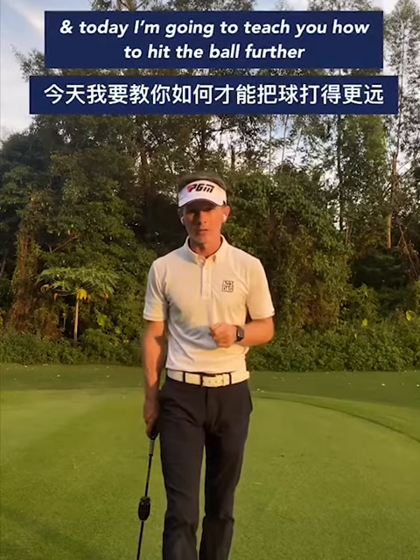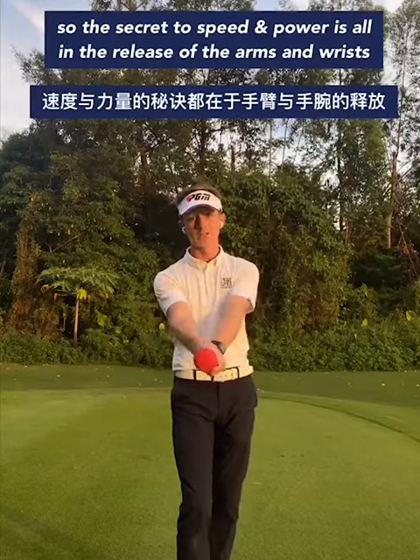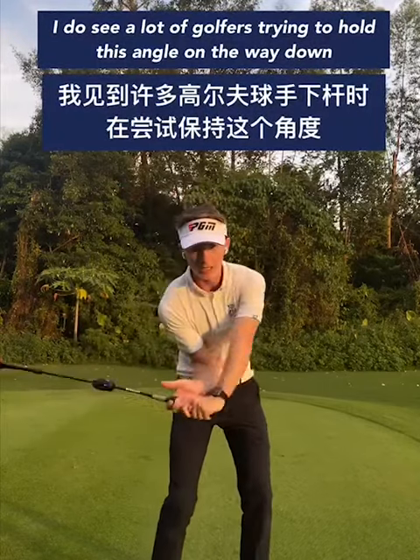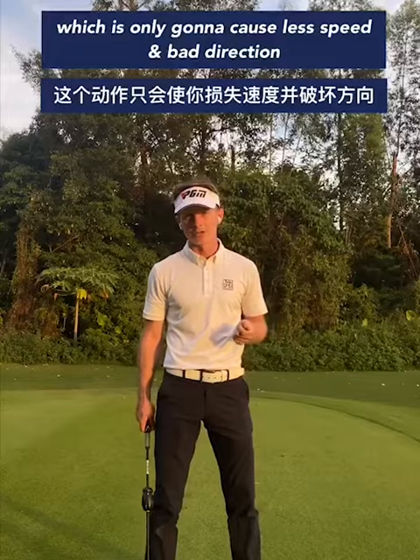Hello, my name is Oliver Whitehead, English PGA professional, and today I'm going to teach you how you can hit the ball further. The secret to speed and power is all in the release of your arms and wrists — that is the same feeling we need to have in the golf swing. I do see a lot of golfers trying to hold this angle on the way down, which is only going to cause less speed and bad direction.